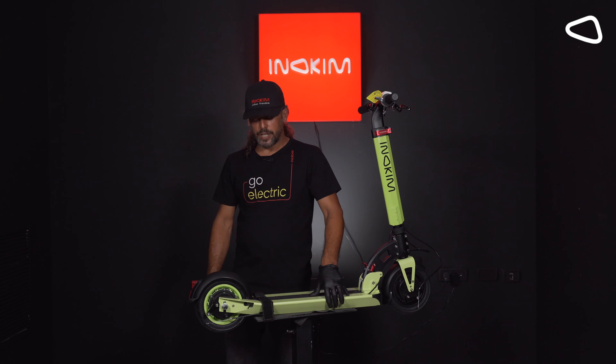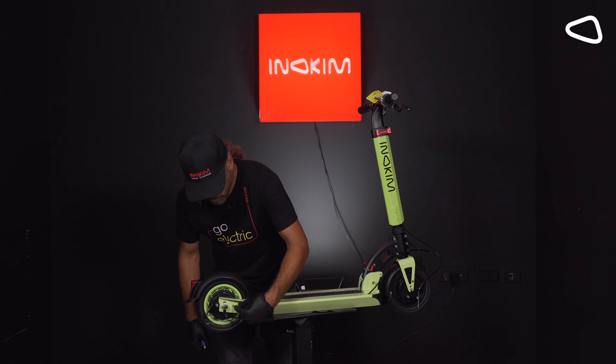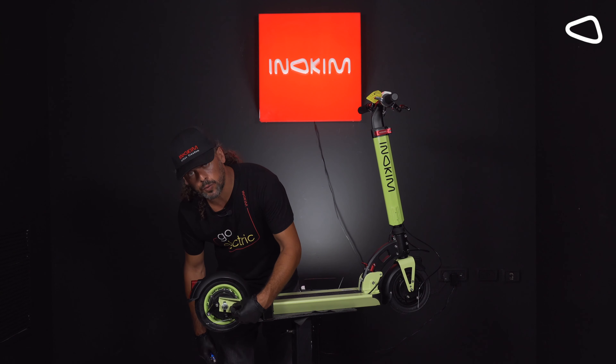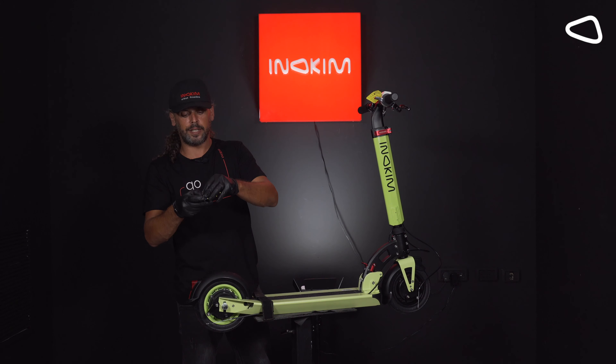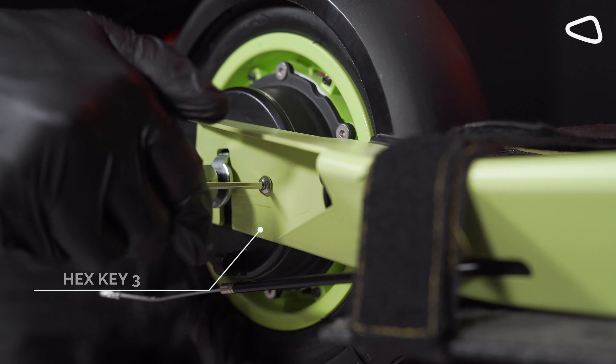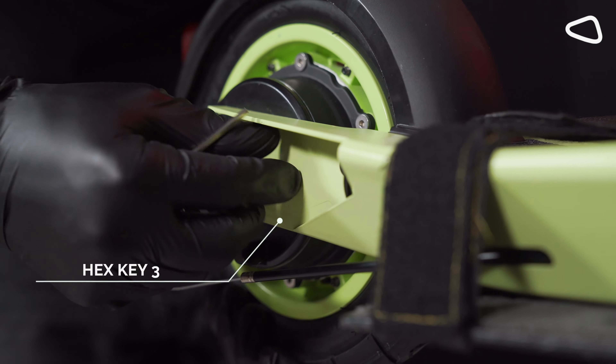Step 5. We need to take out the small screw which is located on the right side of the scooter. For that, we are using the key set that you get when you purchase any Inukim's scooter. We are using allen key number 3 and holding the tire from the bottom.